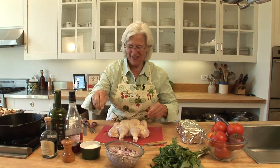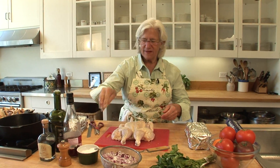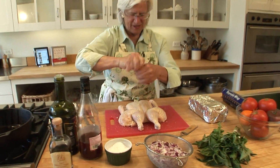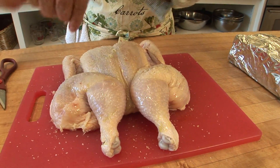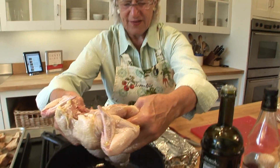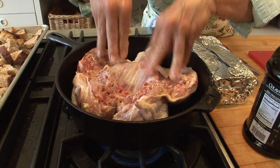Maybe the grill pan has lines on it and maybe it doesn't — that's because I'm too lazy to start my charcoal fire this morning. We've got salt, pepper, chicken, and olive oil. I've got a hot pan here and I'm going to grill the flat chicken like this.